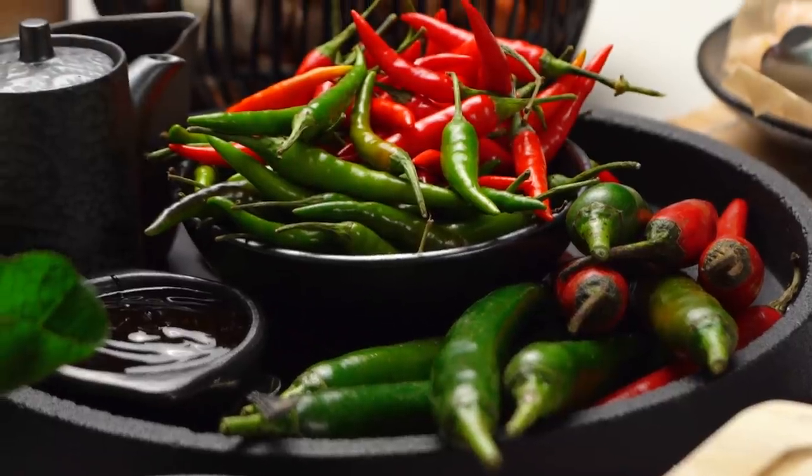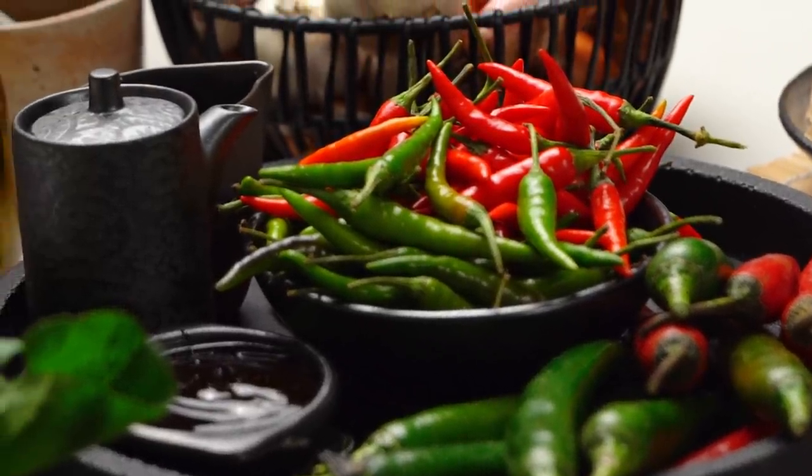It's super spicy and has this really great herbal element, which we'll get to at the end. But first of all, we need to make a garlic chili paste. Check out these chilies — we have some really epic ones here today.